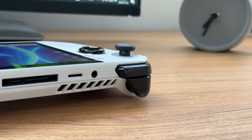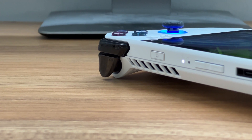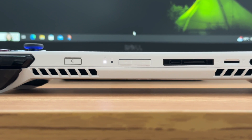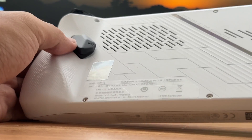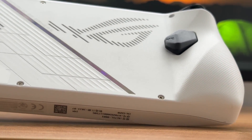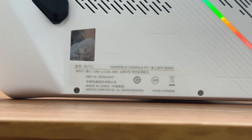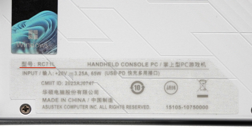Two air outlets are on the sides, along with integrated anti-gravity heat pipes and two ultra-thin fans that are only 0.1mm. Due to the lack of a USB-A port, the expansion capability is not good enough. On the back, there are two customizable buttons, M1 and M2, a laser-reflective stripe, and dust-proof air inlets. The model is RC71L.